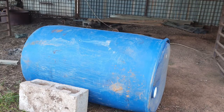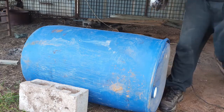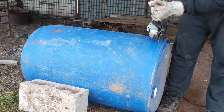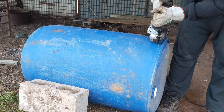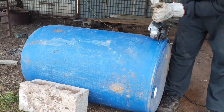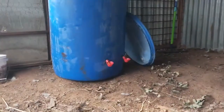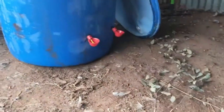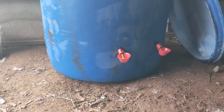We just placed it on the floor with two blocks around it so it doesn't move when cutting. I made two holes at the bottom, about 15 centimeters from the ground, and twisted the drinkers in.